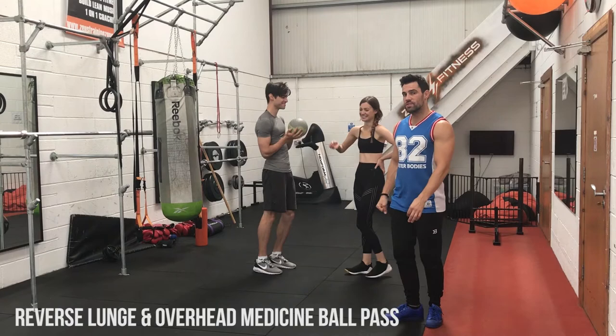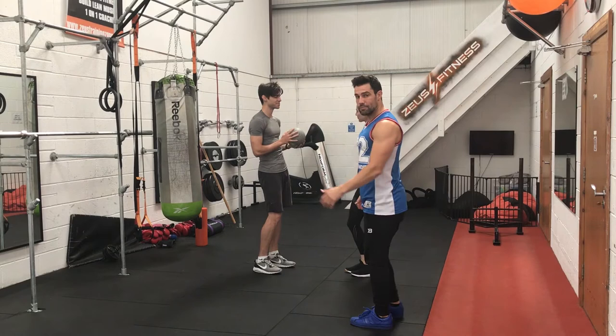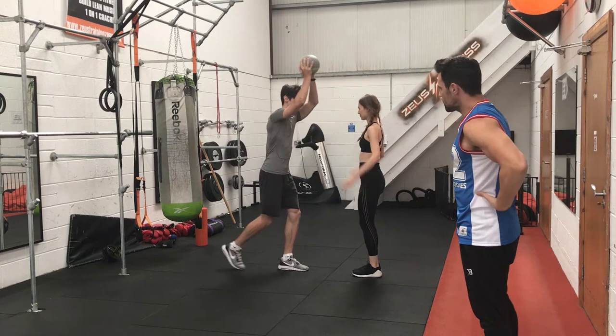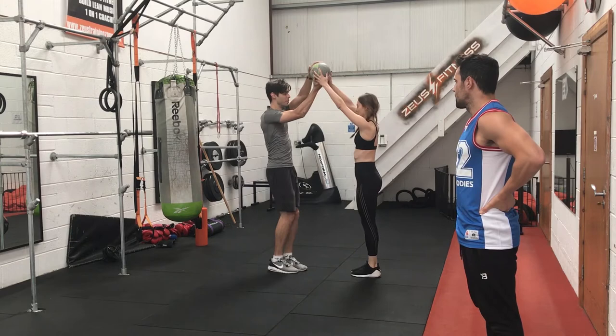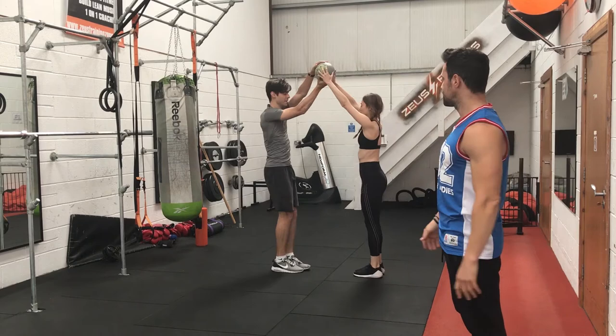Our next exercise is a reverse lunge with an overhead medicine ball pass. What's going to happen is the guys are dropping into their reverse lunge, trying to get as low as they can, targeting their hamstrings. They've also got the ball above their head at this stage. As they come up, they hand the ball to each other and carry on and repeat. This is a good one for the core and for the legs — the reverse lunge targets the legs, and the core is engaged holding the ball above your head and passing it to your partner.